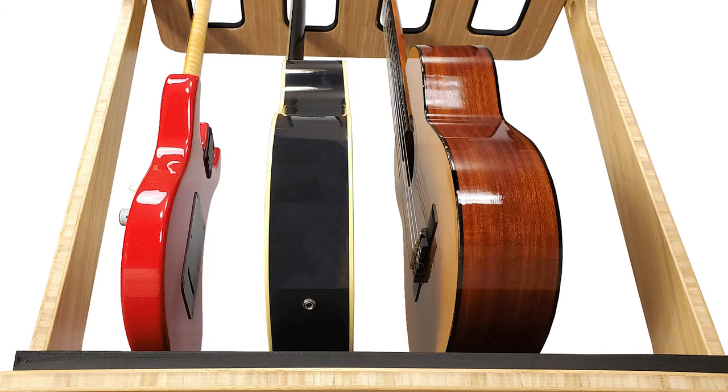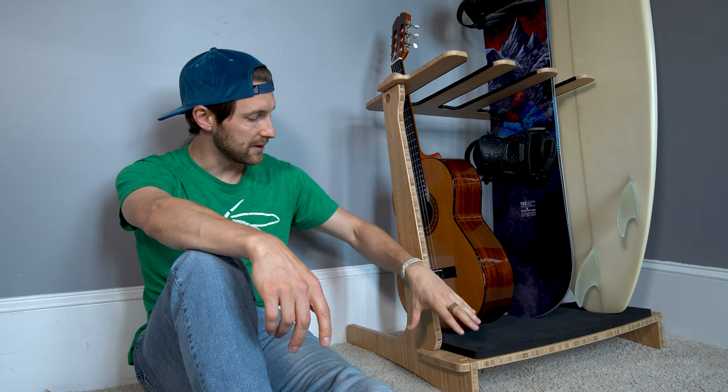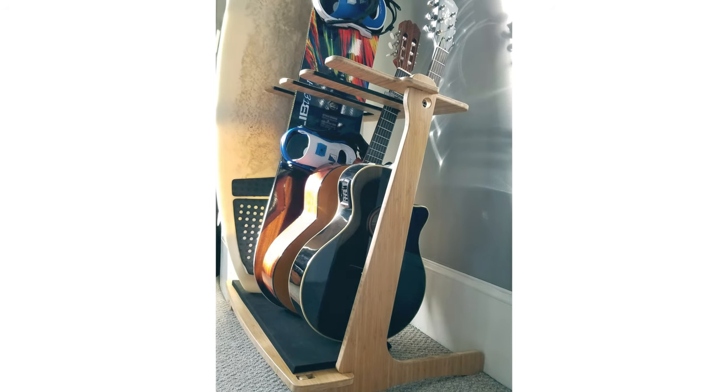Once we realized that, we began making different iterations and tweaking the angle of the arms, the size of the base, and the cradle so it could accommodate all of that different gear.